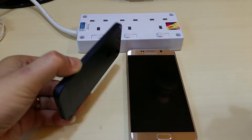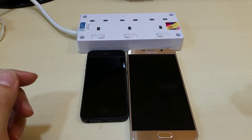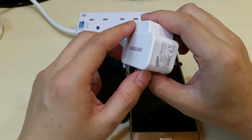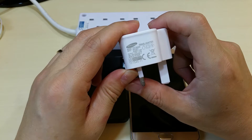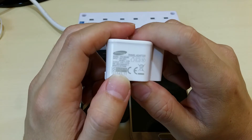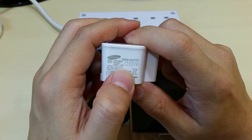This is the iPhone 5S and this is the Galaxy Note 5. The adapter we're going to be using today is Samsung. I know this is an iPhone, but just for the sake of argument, we're using the same kind of adapter. You can see the output is 5V and a maximum of 2A.